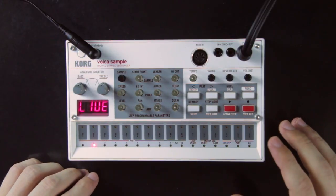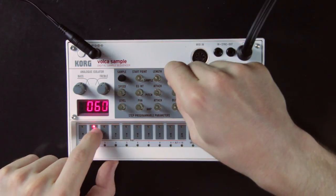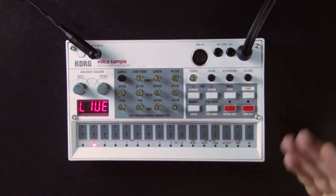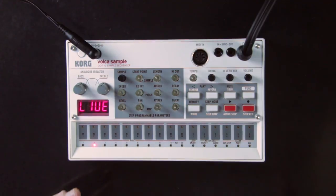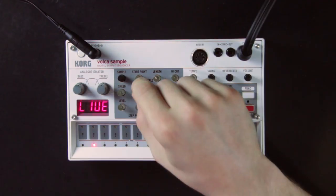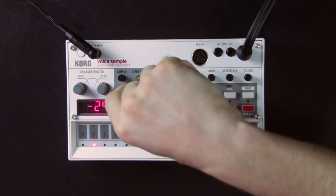Next to that you have the high cut knob, which is a low pass filter you can close to make the sound darker or more muffled. The second row of knobs is dedicated to pitch. The first knob changes the speed of sample playback — the faster it plays, the higher the pitch but also the shorter the sample. Next to that you have the pitch envelope, which can make the pitch of the sample go downward or upward while it's playing. You can set the intensity of the pitch envelope with the EG INT knob, which stands for envelope generator intensity.